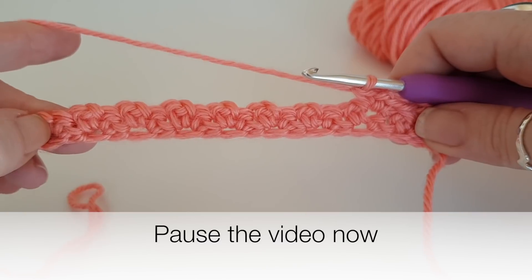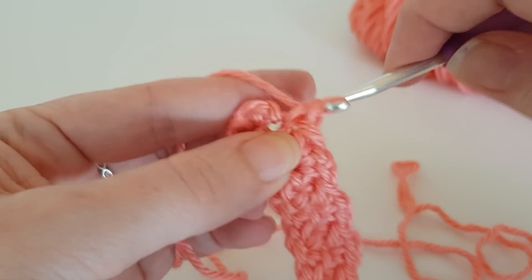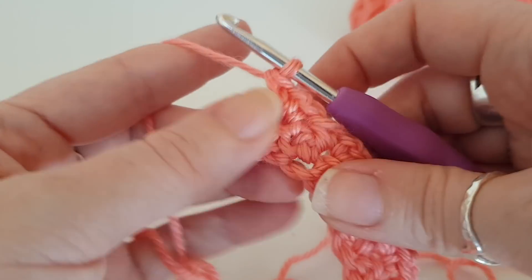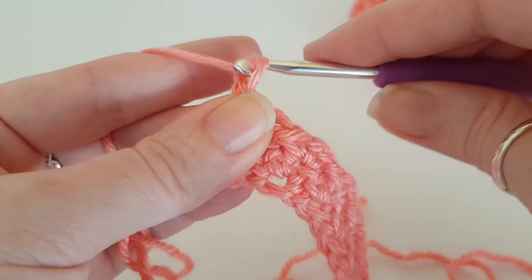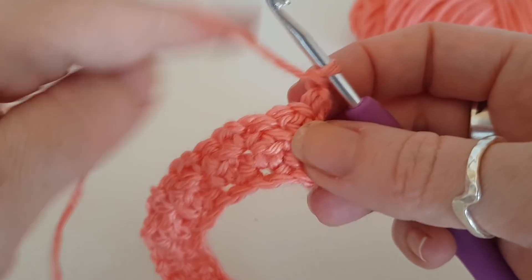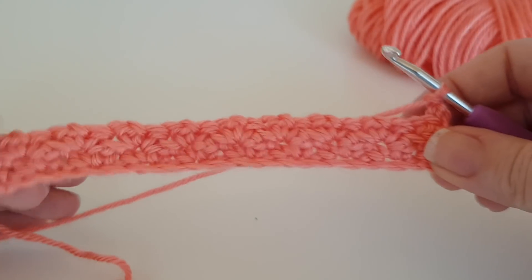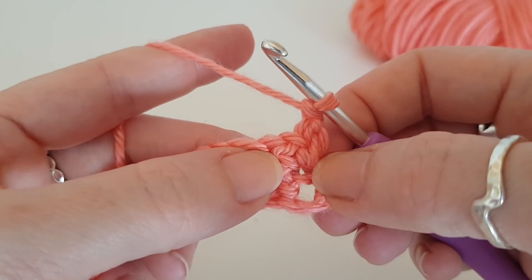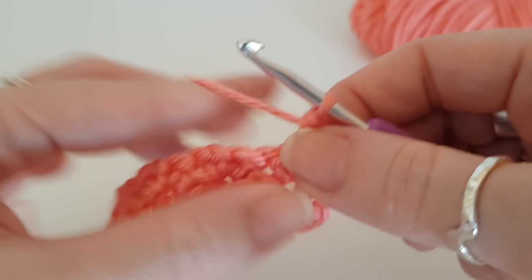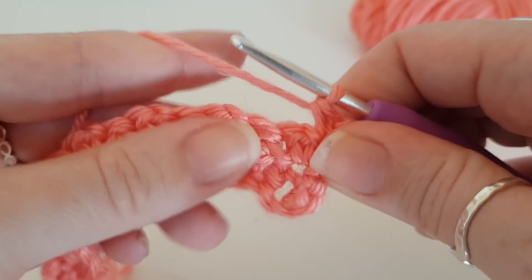I'm just getting to my last stitch of the round. Then I'm going to chain one — remember this doesn't count as a stitch — and then continue doing exactly what we did for row two all the way across and back. Keep working that double crochet, chain one, double crochet until I get to the length of work that I need.